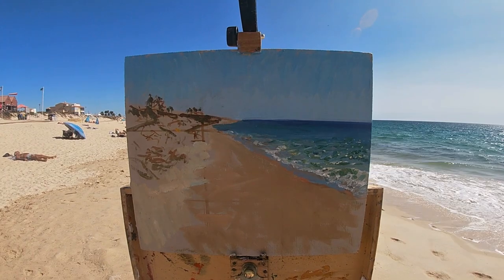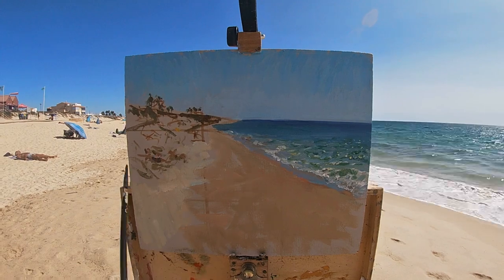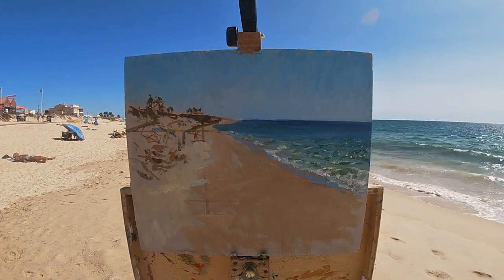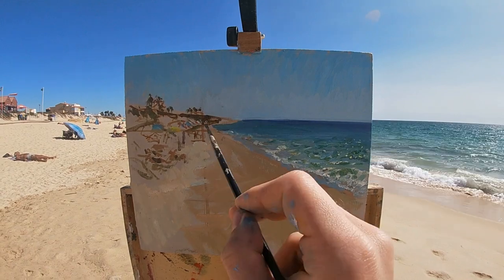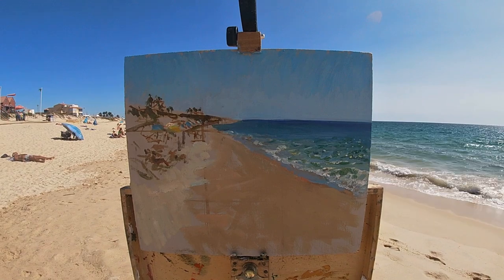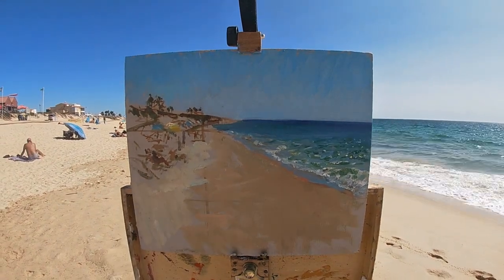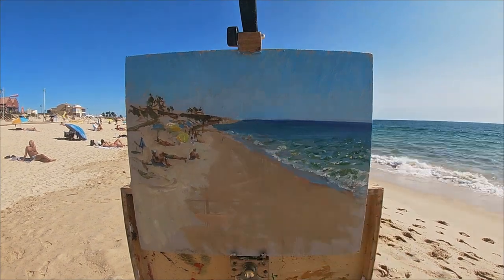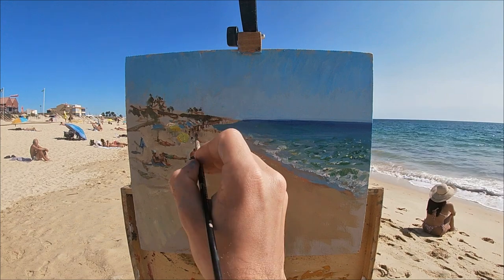Here I'm sketching in the positions of the figures I want to include in the scene, as well as the palm trees and the position of the umbrellas on the beach. Now I'm going in with some more color and painting these blue and yellow umbrellas, which work nicely with the overall color scheme of the painting.